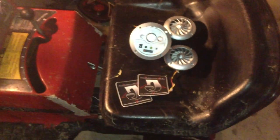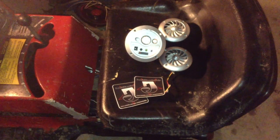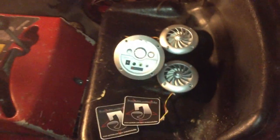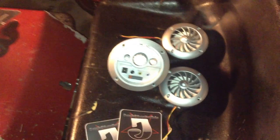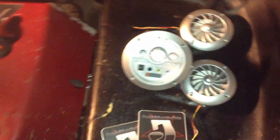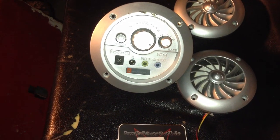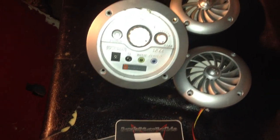All right guys, today I'm going to ask for your help on what I should do with these. I decided I'm going to put speakers on here for my iPod. These originally came out of a Rocker X chair that I just didn't really like because it was kind of too small for me.